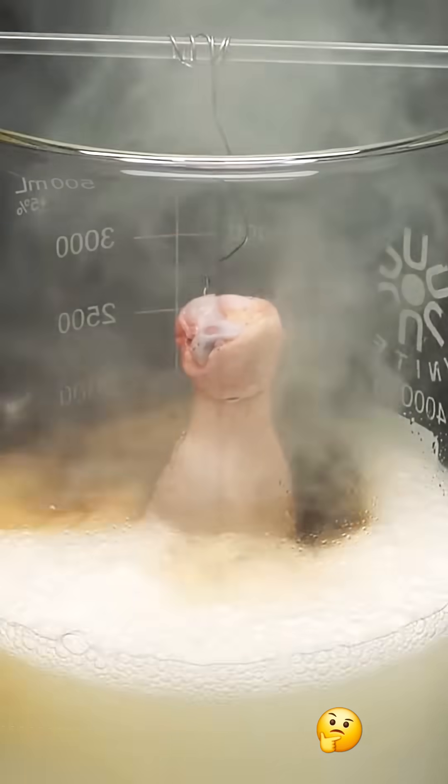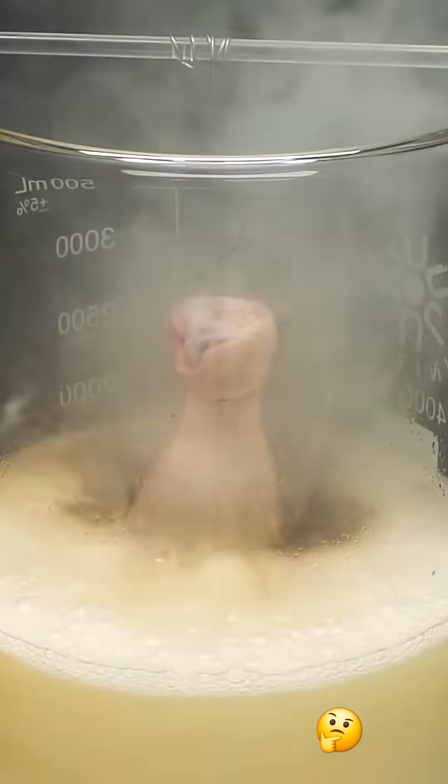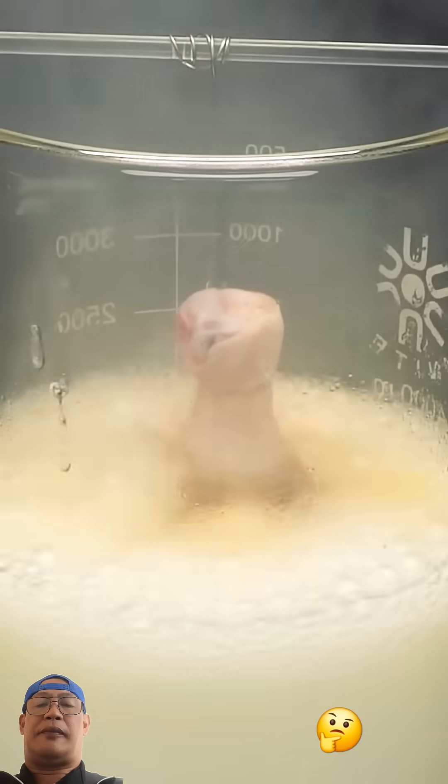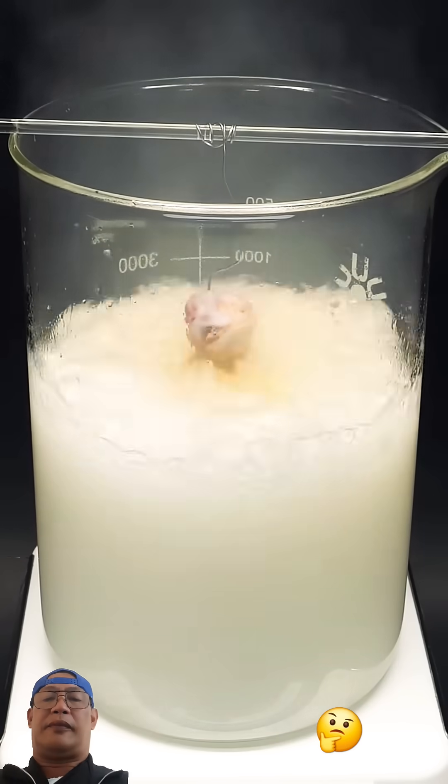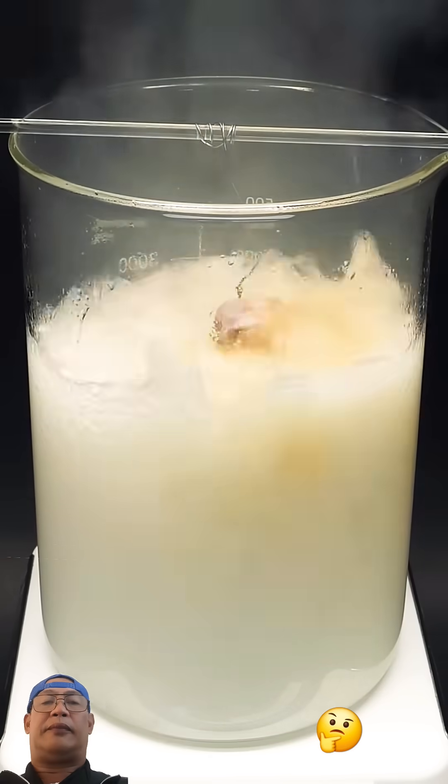Almost immediately it started bubbling, and the reaction slowly got more and more violent. I was a bit worried that it would spill out of the beaker, which would have been a huge disaster.